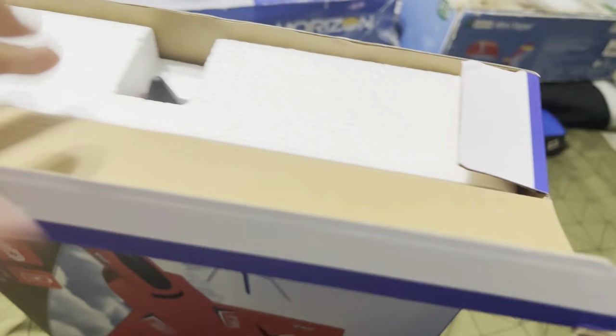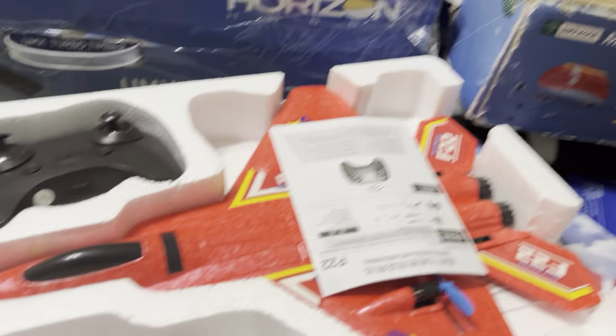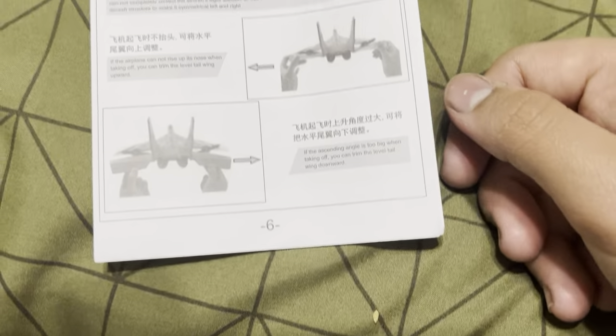Let's open it up right now. We can turn it to the side where we see the crane. Yeah, I can see the plane. There is the plane itself — beauty of a plane. So here is the manual. That's the manual — German, Japanese.